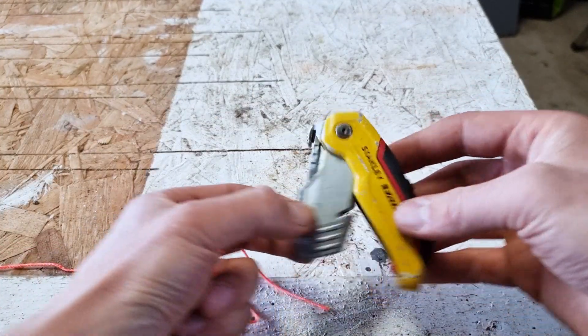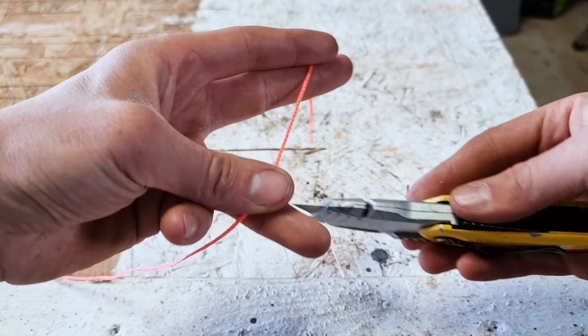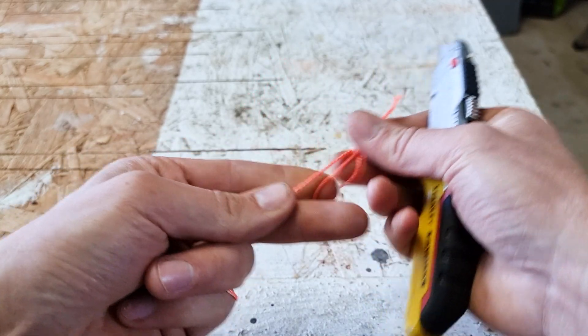The first way, we need to expose the blade, get our blade out, and then we can simply take our string, take our Stanley knife blade, and then pull back. And you can see that's perfectly cut our two pieces of string.